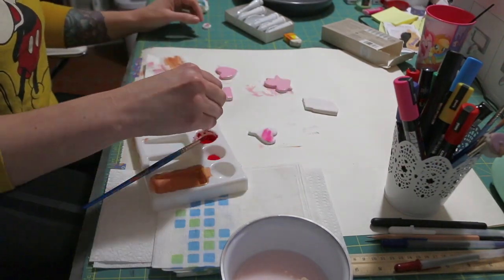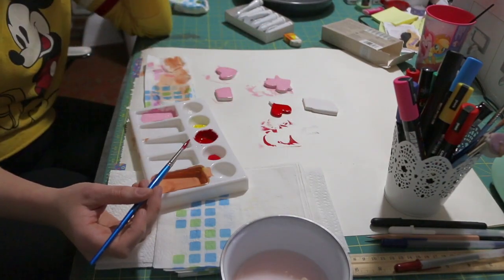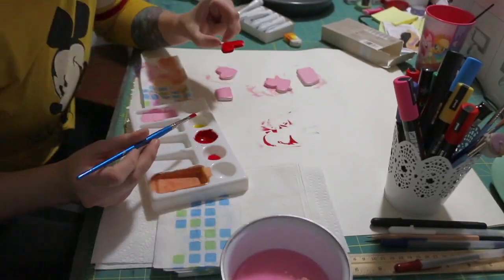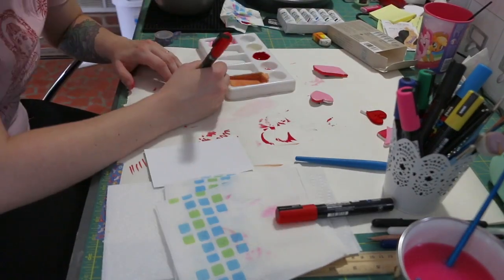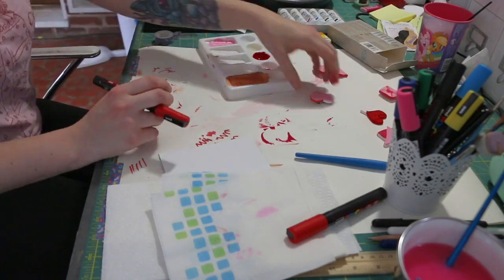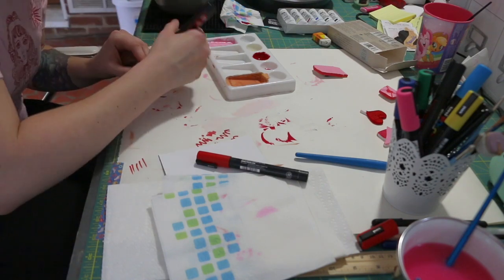I was originally going to make the candy sucker red, but even after layering it two or three times it was not opaque, so plan B. The red and pink combination is great — I'm literally even wearing a red and pink shirt. By the way, this shirt is by Ashley Love; the back says 'destroy my temporal body,' and it's probably my absolute favorite shirt that I own.